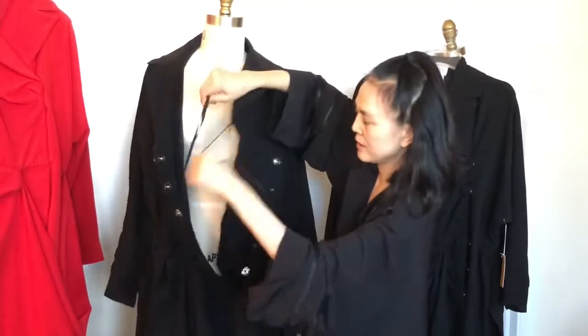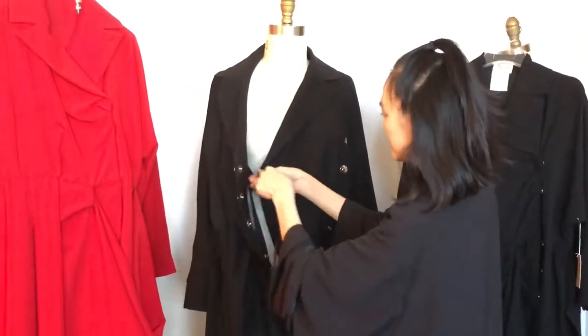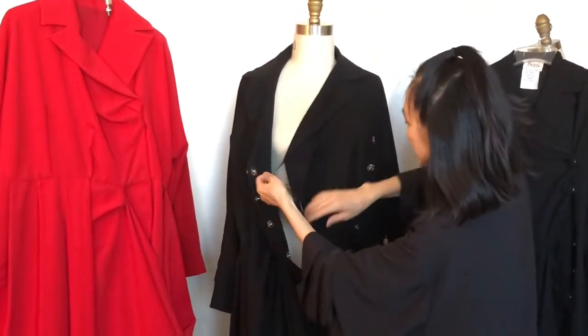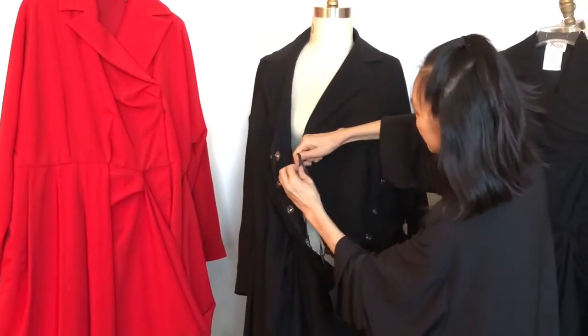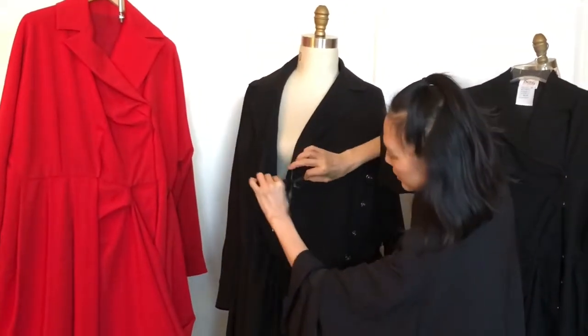So this is the tie. Before you button it, you tie it. If someone is fuller on the chest, you tie it less tight so that there's enough overlap. So I'm going to tie the ribbon over here.